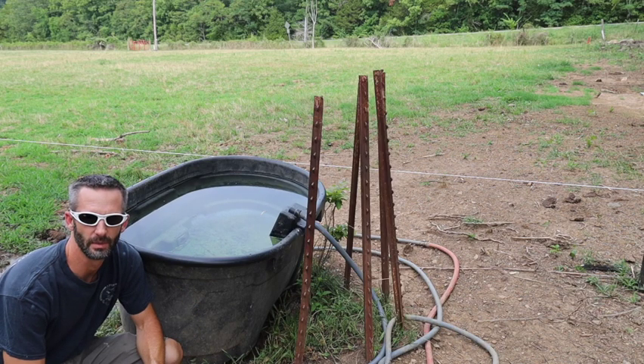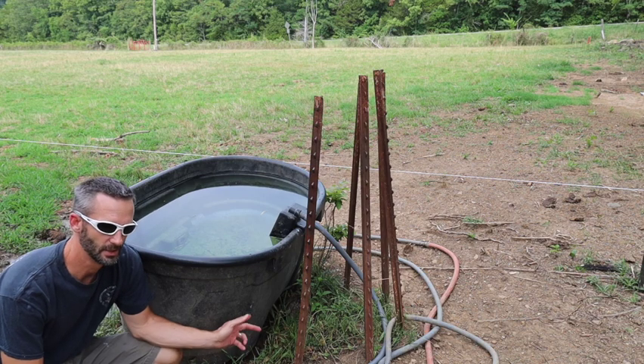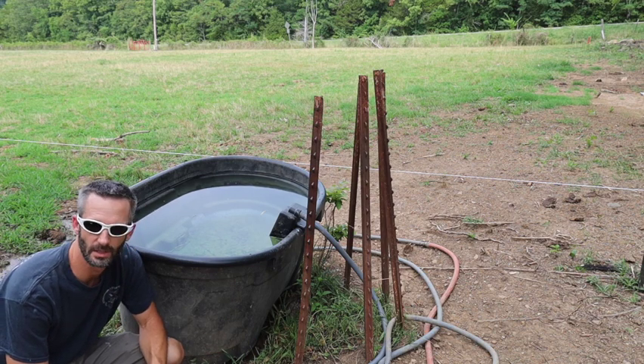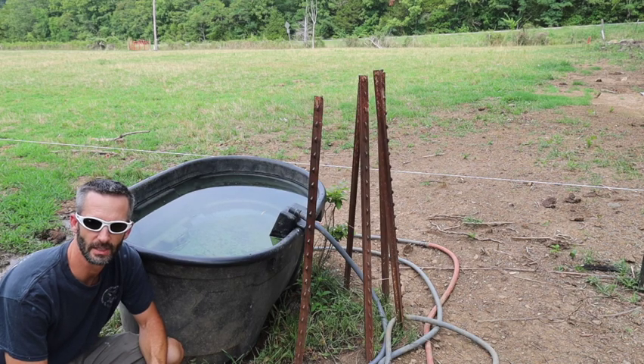We've got a leaky tub here that needs to be fixed. This is a cow trough and I cleaned it out yesterday and just noticed today it's leaking, water is all over the ground and this valve is constantly flowing, so I'm going to show you how to patch it the cheap and easy way.